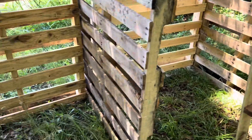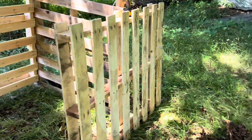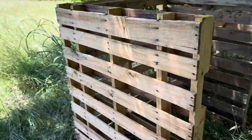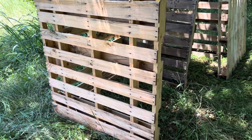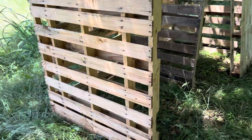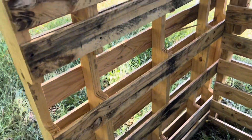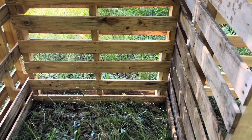The only thing I need to do now is pop some boards off of this one to fill in the gaps, because I want this side to look nice — this is the side that everybody will see from the house. I'll put the full side here, and I'll take some boards off to add to the back side so the compost can't fall through as easily, but it's still got aeration holes.